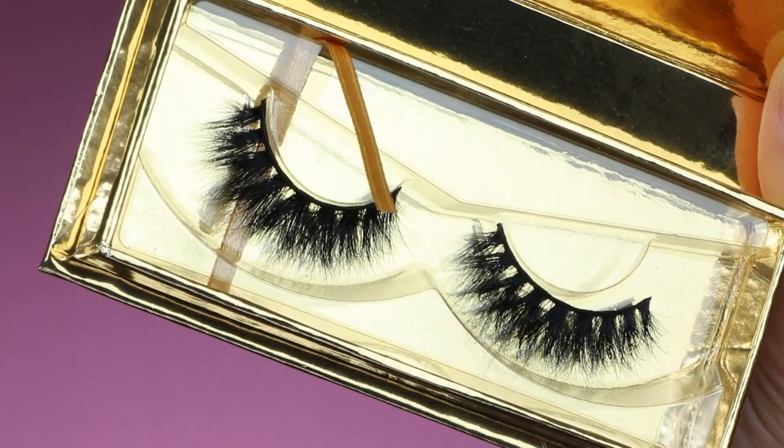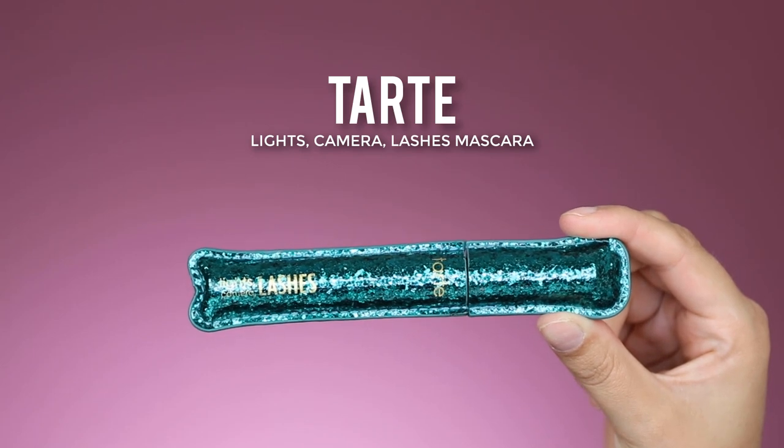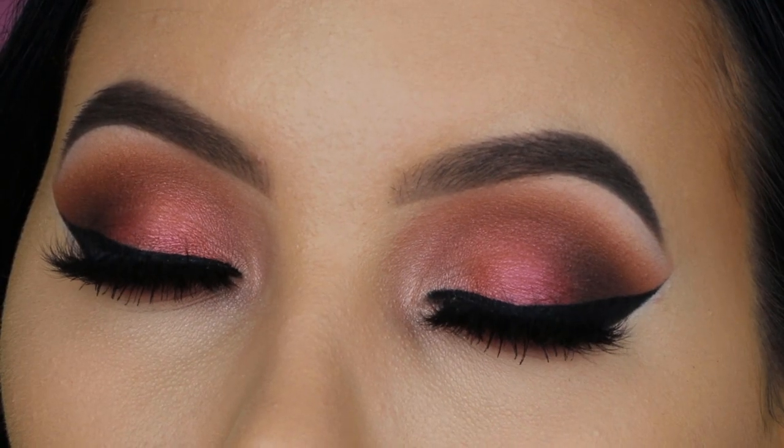Of course I used some fake eyelashes — I'll put the name in the description bar — and I used the Tarte Cosmetics Lights Camera Lashes mascara for my lower lashes. I'm now finished with my eyes. I quickly applied some bronzer off camera and something for my lips — details on those products will be in the description bar.